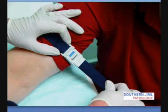Once you have blood flow, loosen the tourniquet by pushing upward. At any time during the collection, you can pull the end of the strap to tighten it if required.